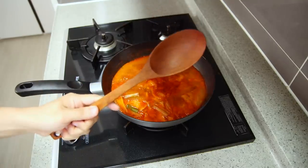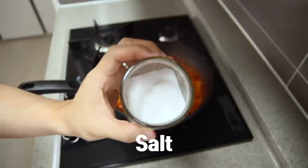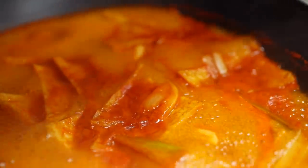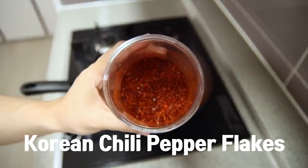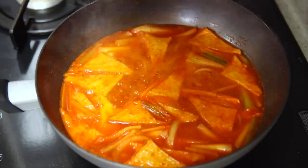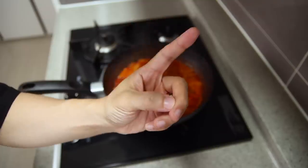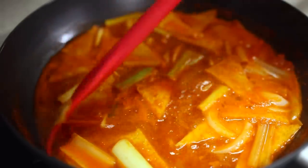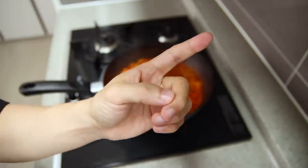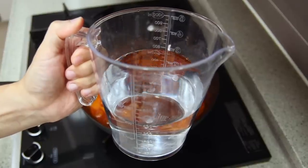Once it starts to boil, give it a taste. If it's a little bland, add a little salt or soy sauce. If you're a big fan of spicy food, add Korean chili pepper flakes or some fresh chilies. The recipe is more like a guideline — trust your instincts. But if you accidentally put too much and it gets too salty or too spicy, don't panic: just take a deep breath and add a little bit of water.